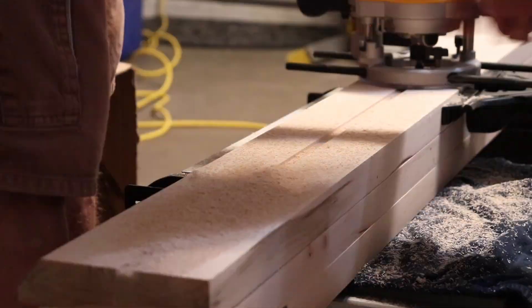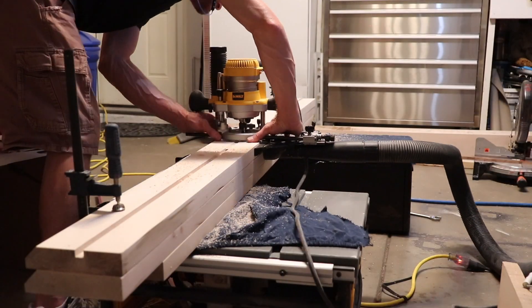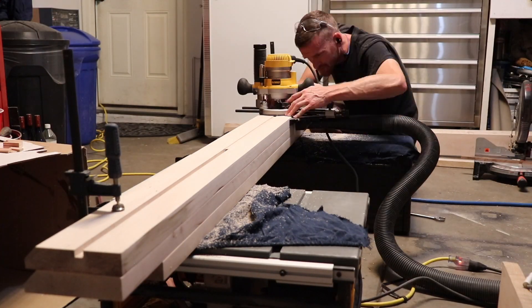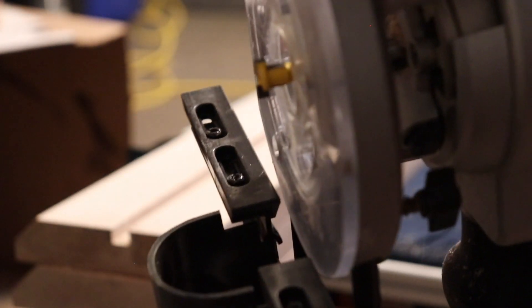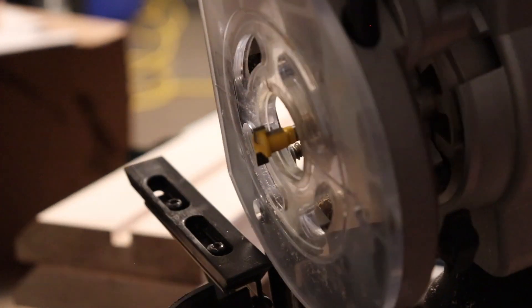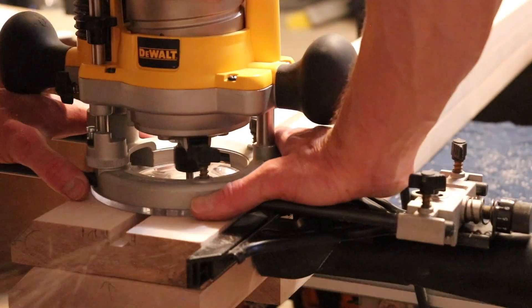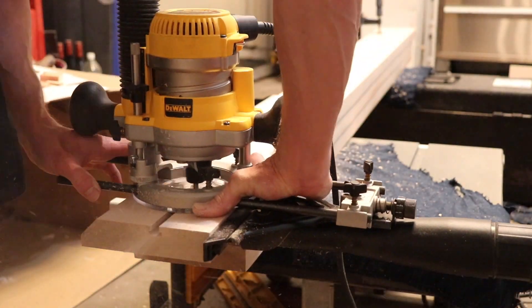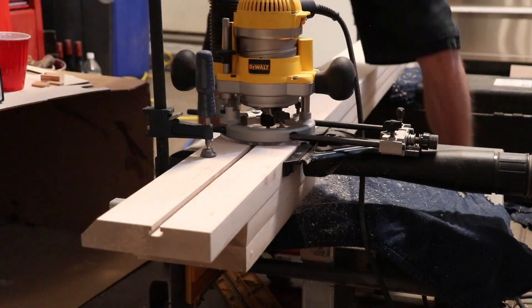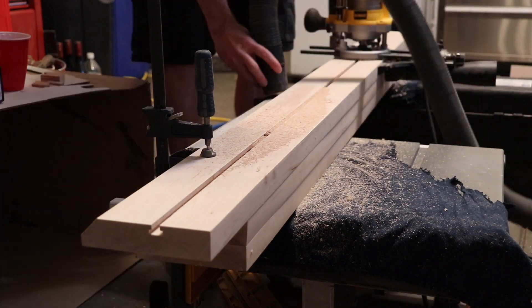I'm using my router with a half inch straight cut bit to make a slot for my inlays. But I decided to use a T-slot router bit just so I can slide the pieces in instead of gluing them in. My thought process behind this is just so the different types of wood would be able to expand and contract at their own rate without cracking any glue or having to have nails in it.